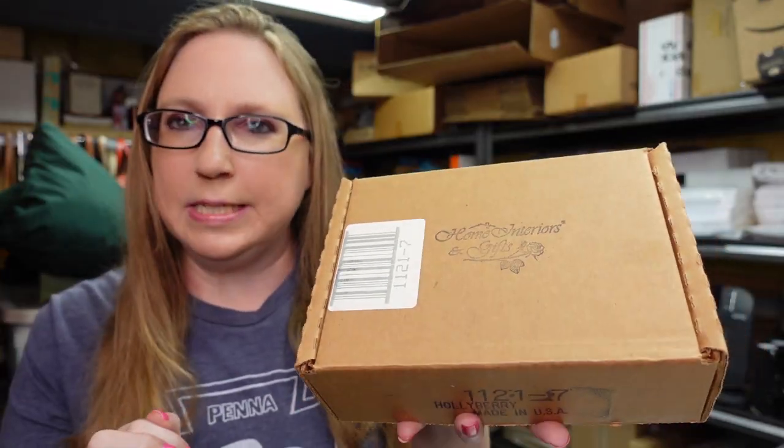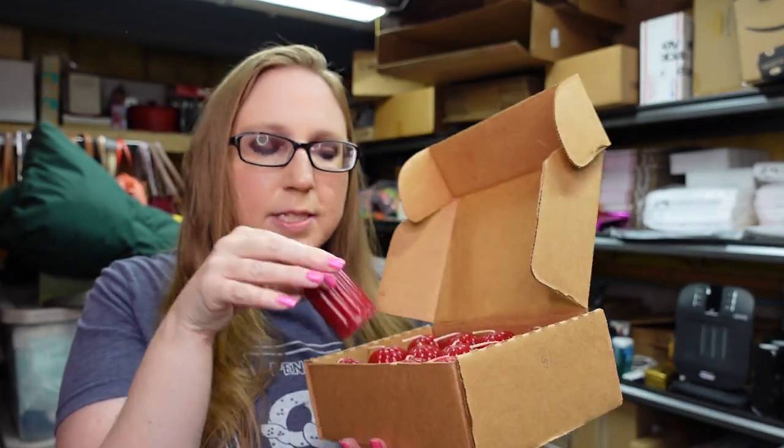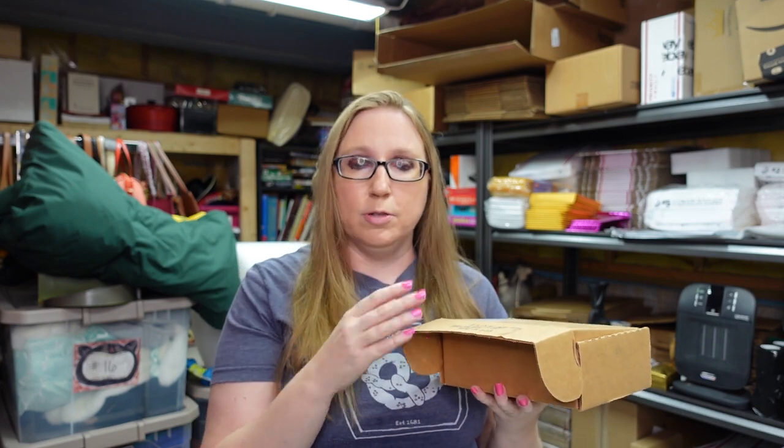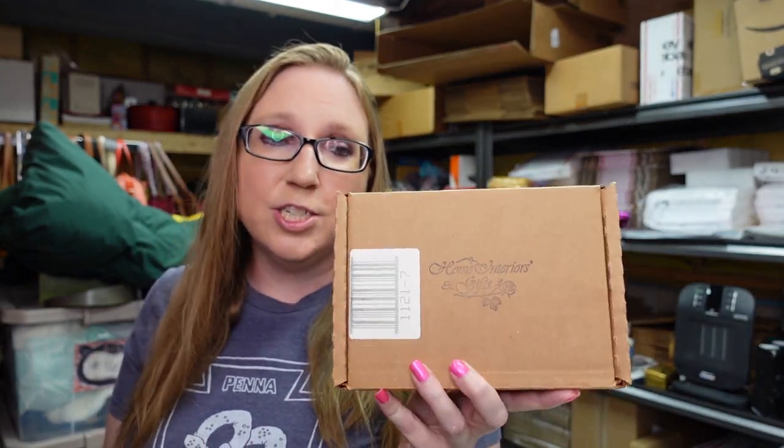I got a box of Home Interiors candles in the scent Holly Berry. These are votive candles — it's a dozen of them in there, just like red candles. Some of these Home Interiors candle fragrances can sell because people are still looking for them, or some people have those Home Interiors glass votive holders and are looking for the candles to go in them. I picked this up at a yard sale — not the large yard sale. I paid $3 for this box and I listed it as a buy it now for $39.99.